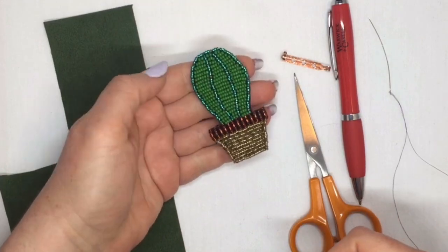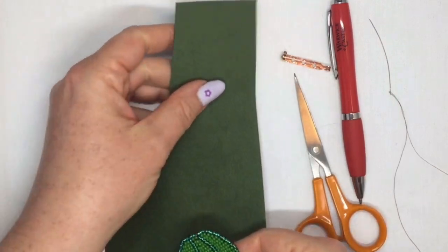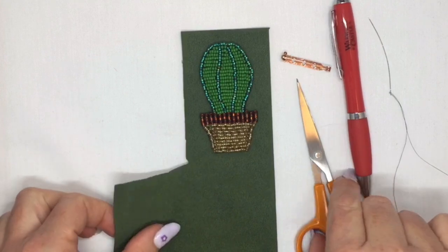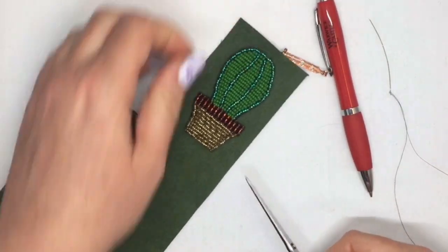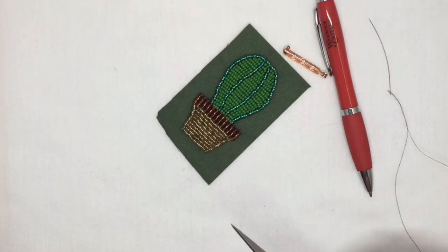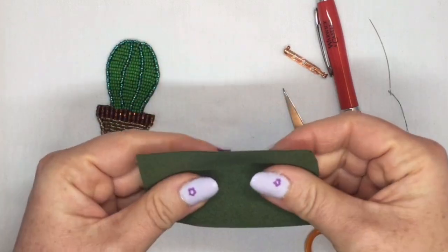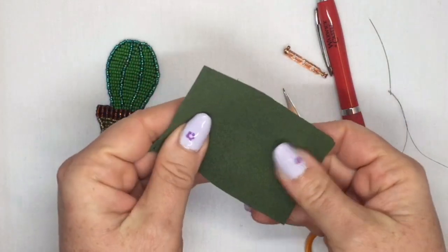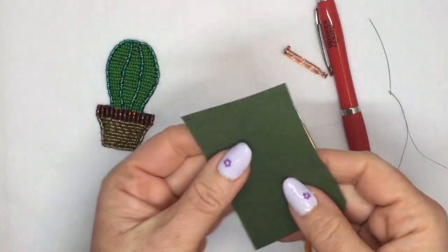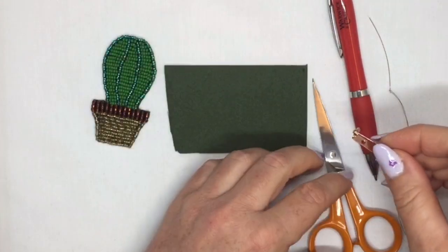I've got my finished piece of bead embroidery here which I want to back. I've got my Ultra Suede and I'm going to cut a piece of that a little bit bigger than my finished piece, just to make it easier to position it in the right place. Now the Ultra Suede does have a softer side and a harder side. I like to use the softer side as the front — the side you're going to be seeing — and the harder side as the back, but it doesn't really matter that much.